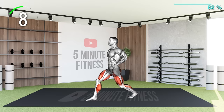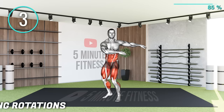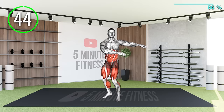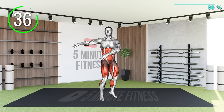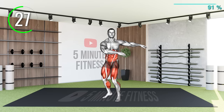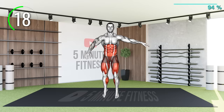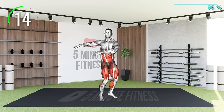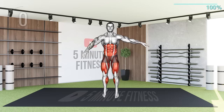10 Seconds Left. Last Exercise. This exercise requires you to hop and twist at the same time. As you hop, make sure you twist in the opposite direction as your toes. This is the last exercise. Let's give it our best shot. 10 Seconds Left. Workout Complete. You have earned my respect — for now.